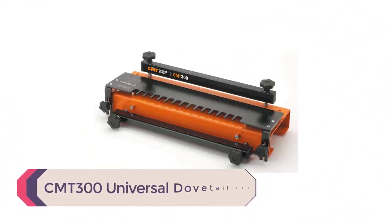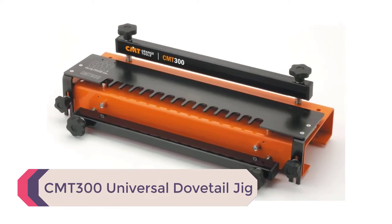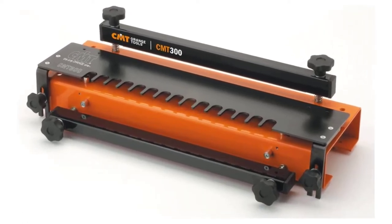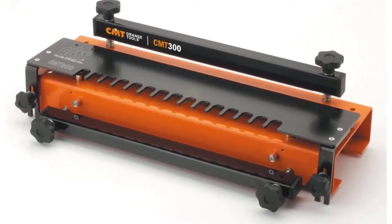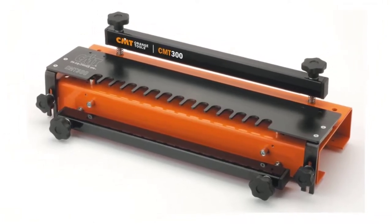Number 4: CMT300 Universal Dovetail Jig. If you're talking about the best dovetail jigs, this CMT300 Universal Jig definitely makes the list. This CMT300 is one easy solution to the complexity of making these joints.